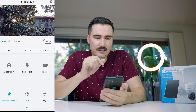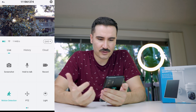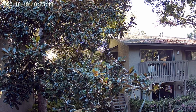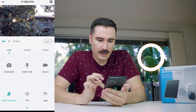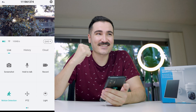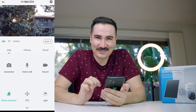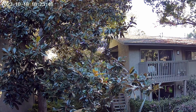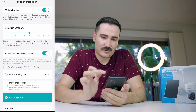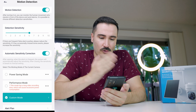Switching to high quality roughly doubled the Wi-Fi transmission rate to the camera. There's an option to take a screenshot saved to your phone, and a hold-to-talk button — you can actually hear yourself outside through the speaker. You can also record video. At the bottom, motion detection can be turned on/off and sensitivity can be adjusted.